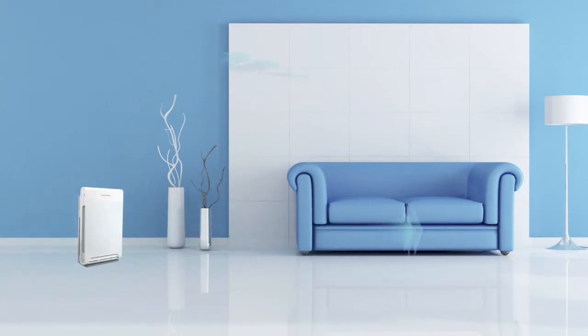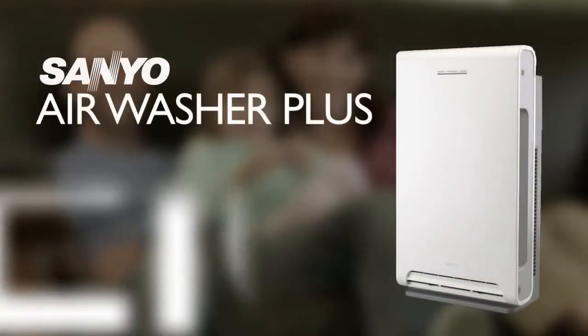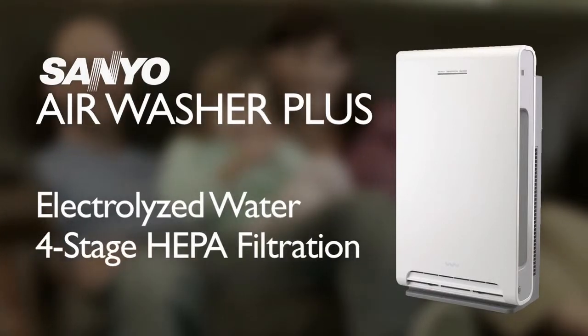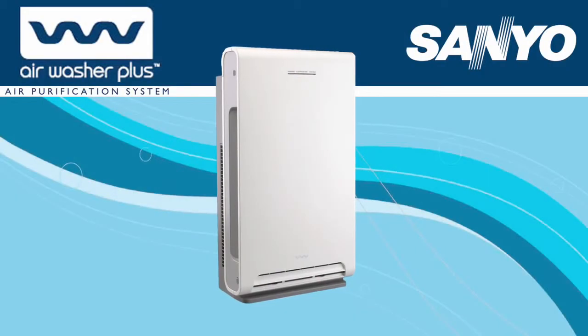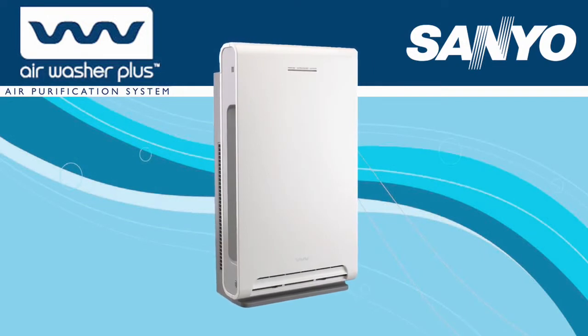It is portable and can easily be moved from room to room. A one-of-a-kind air purification system using electrolyzed water and a four-stage HEPA filtration system — the Sanyo Air Washer Plus, harnessing the power of water to purify your air.